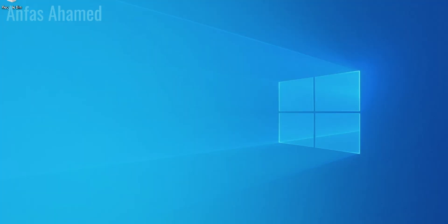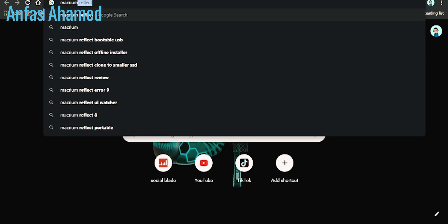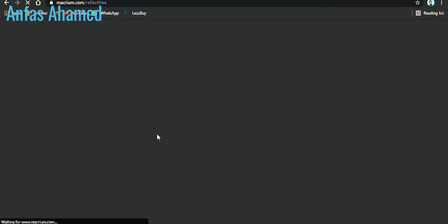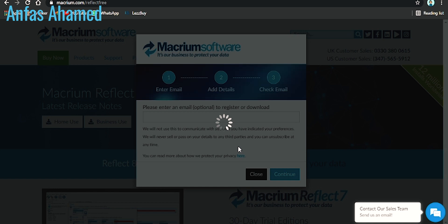The main thing we want is the cloning feature, which is available in the free version. Click on 'Download Home Version'. It's asking for an email but we don't need to fill that in — just click Continue and it will load the downloader. I have already downloaded it, so I will open the Reflect software. It will ask where to install — click all the defaults.